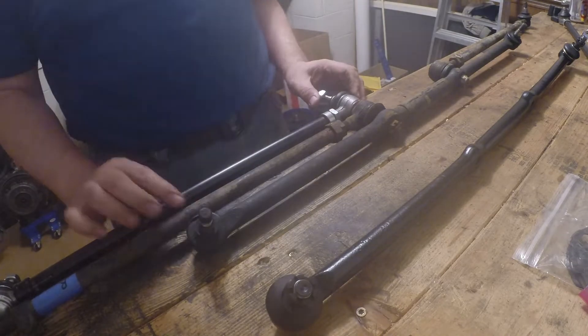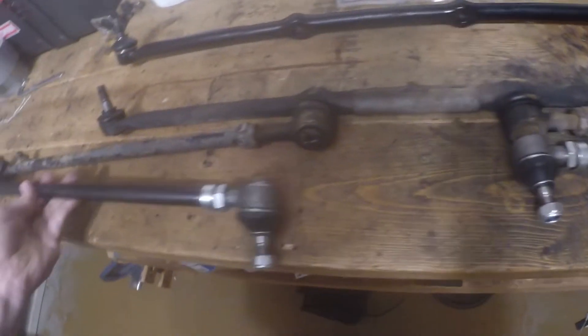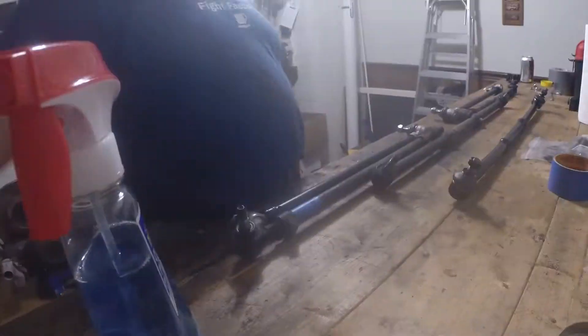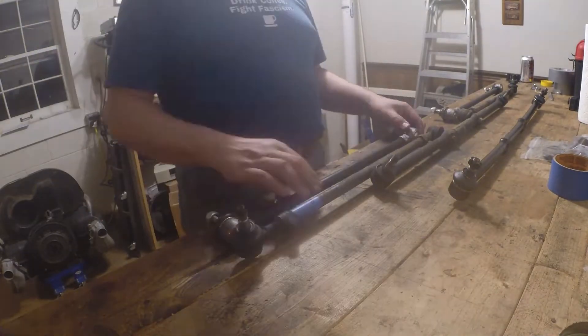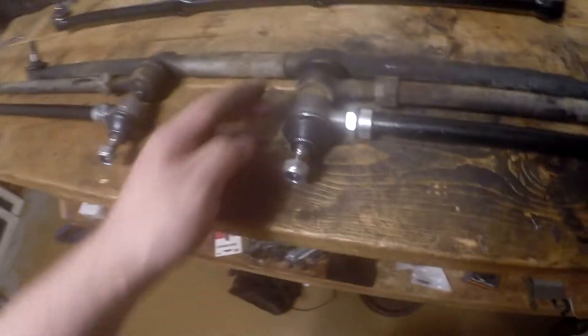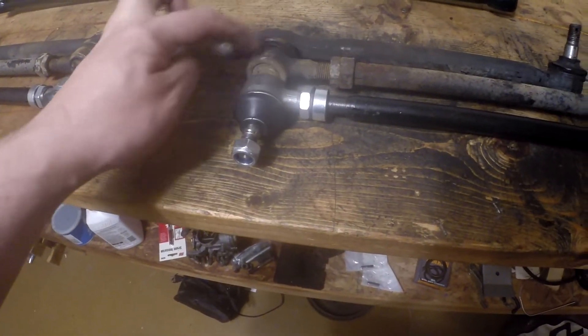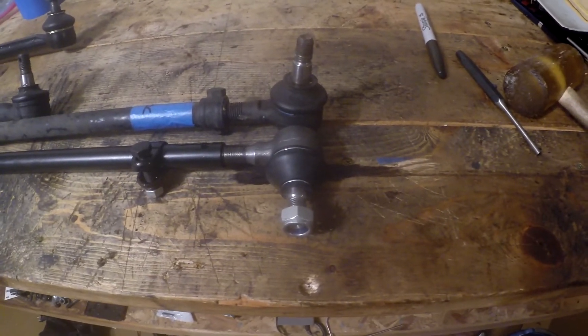By setting the new side tie rods to the same lengths as the old ones, I'm basically transferring the old alignment to the new hardware before I install the new tie rod assembly. It's a little hard to tell from the position of the pins, but what I'm trying to do is just have the circular bodies kind of line up. That's pretty damn close.